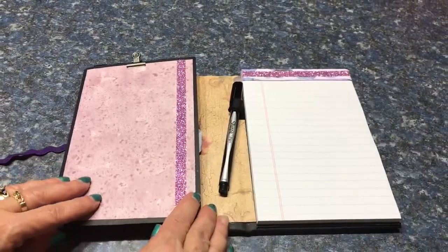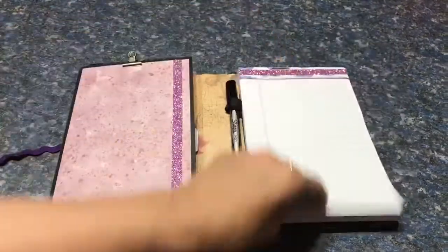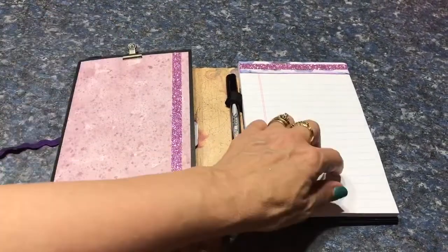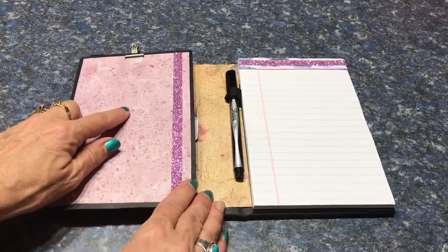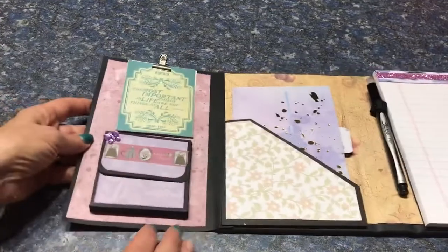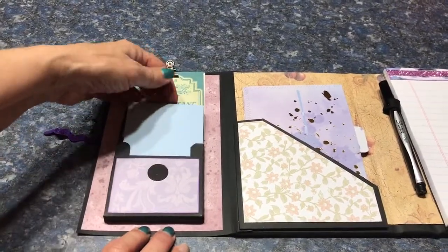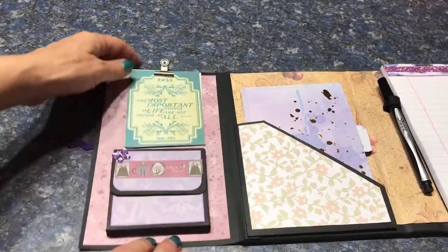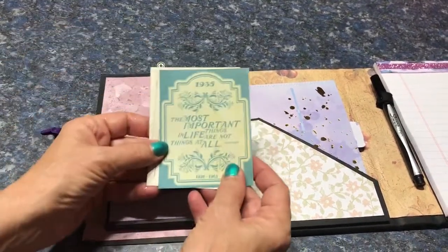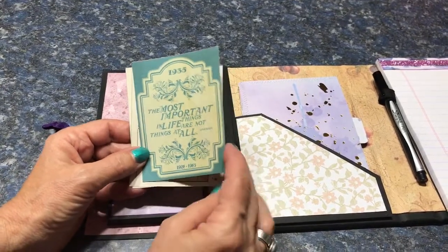Purple is this young lady's favorite color. As you can see it holds a notepad, and the clip here is so that she can take the notes and put them over here so that she can look at them later. This flips open and reveals a holder of a post-it note book for her, and I've included on the other side of that clip three tags that I got while I was in the States at Tuesday Morning — I can't remember who actually made them.